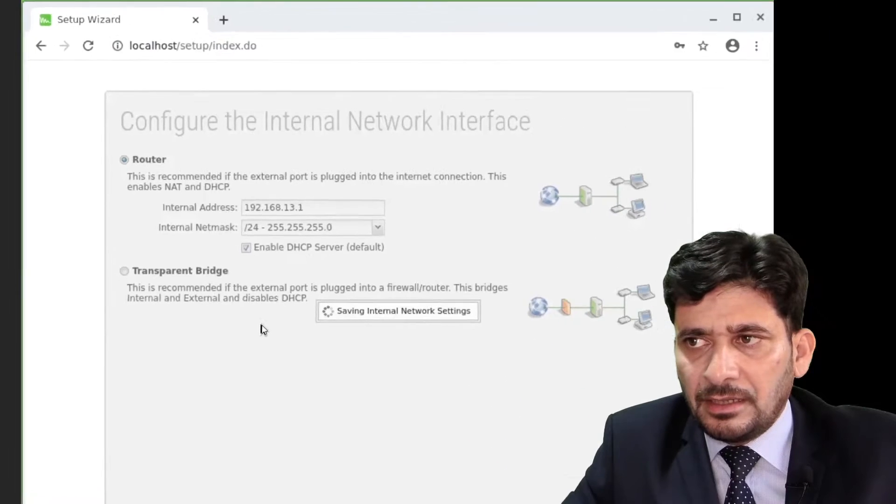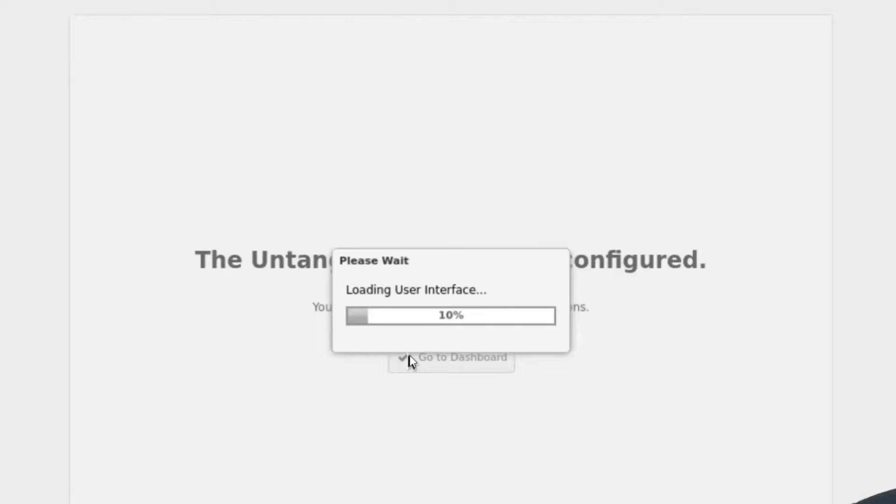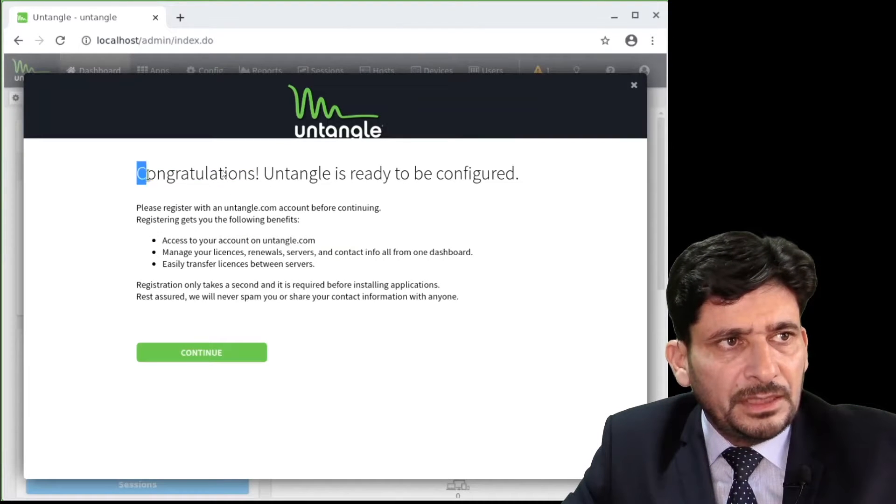I will click Next. I will not do the automatic install because sometimes it creates problems. Now Untangle is ready to be configured — it says congratulations, Untangle is ready to be configured.